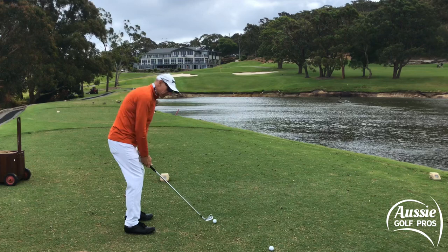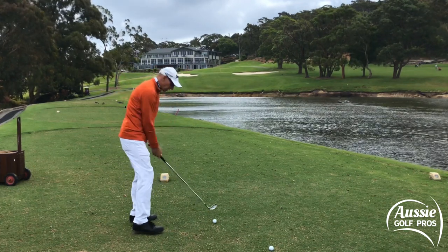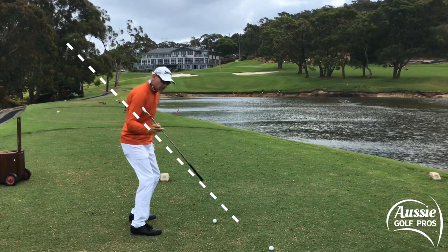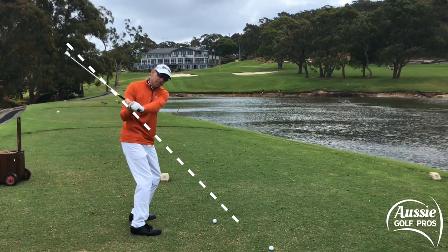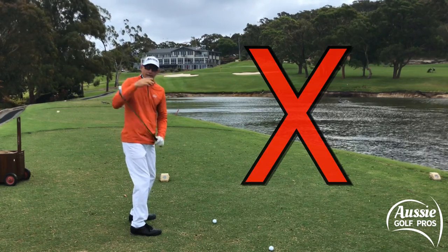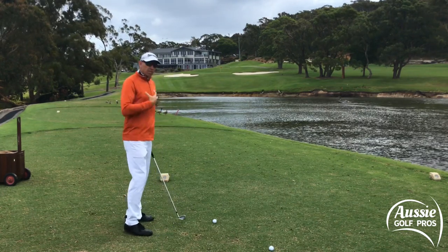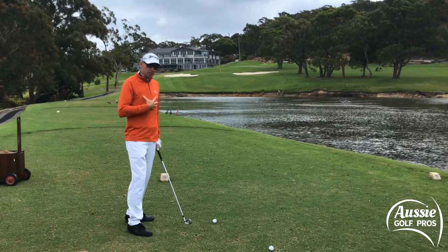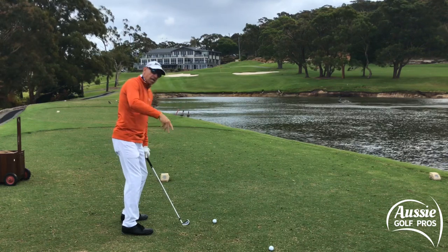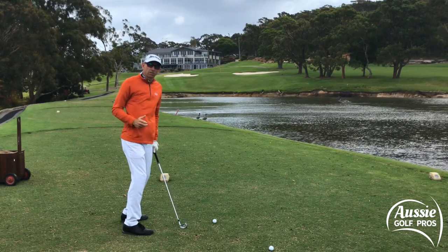Despite backswings up to here and out to here, when the shaft reroutes in the downswing, all three of those players get the shaft into a position where it's pointing to a point just outside the golf ball. That's the real key — that's the slot. If we get the shaft in a vertical position, then we're going to lose power and we're going to lose that slingshot effect that the golf swing can generate.